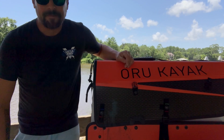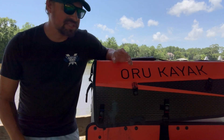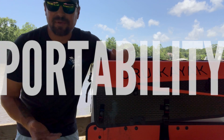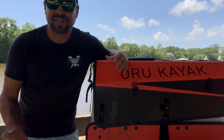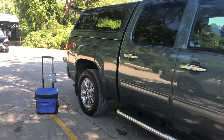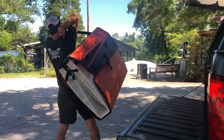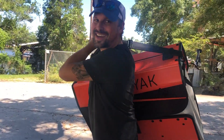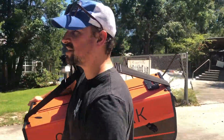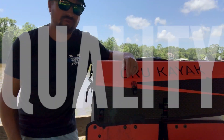It weighs less than our generator. The thing that was a game-changer for us is the third feature — portability. It stores in our truck easily. Being full-time RVers, we need all the space we can get in the back of the truck. With how this is shaped, kind of like a large suitcase at 15 inches deep, I can tuck it into the side of the truck and still have a lot of room around it. This strap makes it very easy to carry — I can just throw it over my shoulder and go down to the boat launch to set it up.